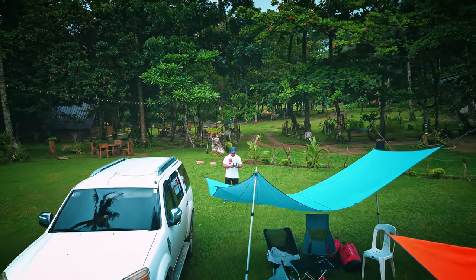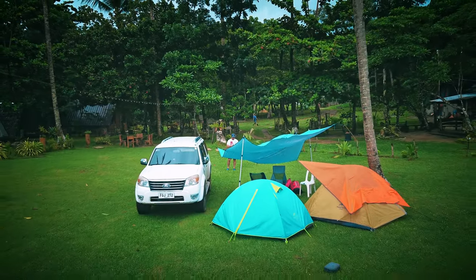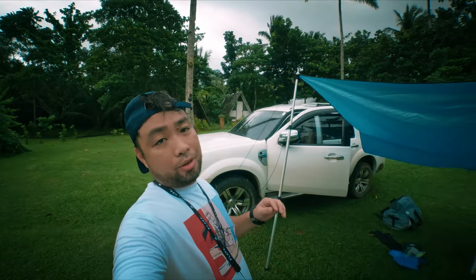In our setup here, I only used two poles. This is the tarp — I'm not sure of the exact size of the tarpaulin — and as you can see it's raining. This was the first time I tested the poles and it actually worked pretty well compared to the stock poles that I have.